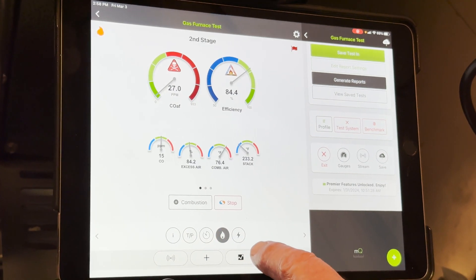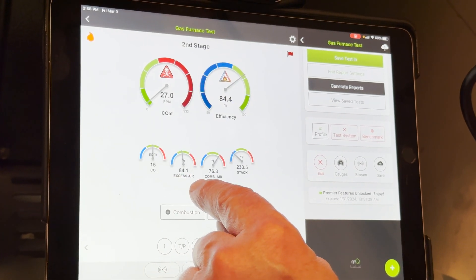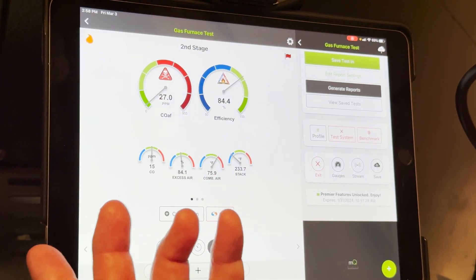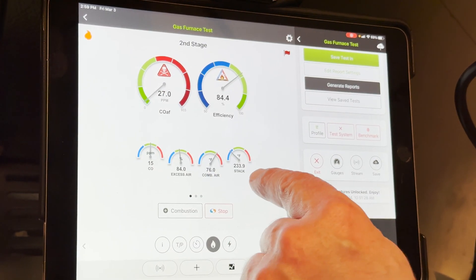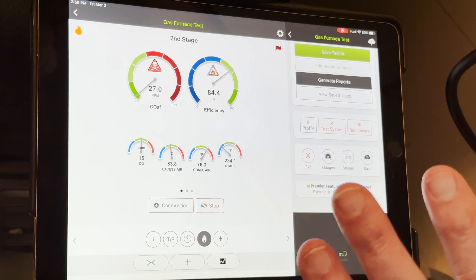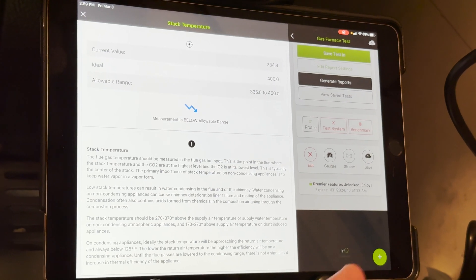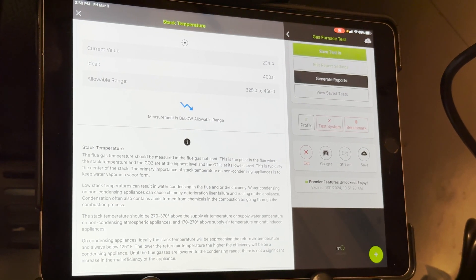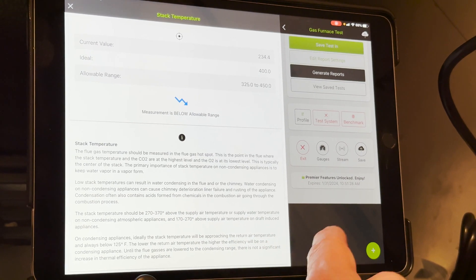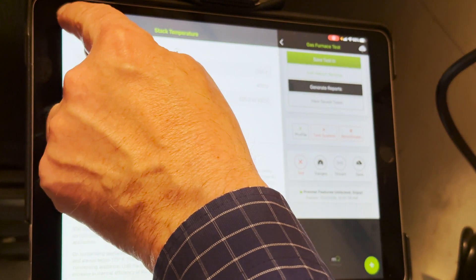I'll hit the flame and go to my combustion readings. CO is at 15 parts per million — that's good. Excess air is in range. Combustion air is a little warm, but that's just because we're in this cabinet — I could probably move the probe outside and get it a little lower. But you can see the stack temperature here is out of whack — it's really low. I'm not sure why Goodman runs such low stack temperatures. If you tap on that, it's going to tell you what stack temperature is, why it's measured, where to measure it, and what low stack temperature means. In this case, I would get on the phone with Goodman and find out what's going on.